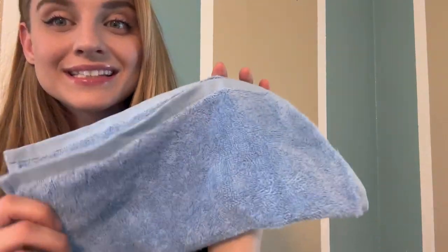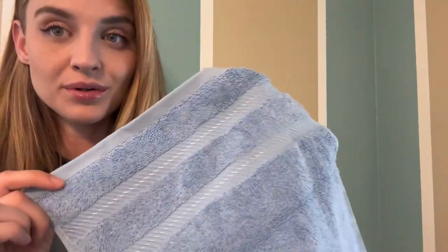Hey everyone, it's Amanda. Today I want to share my favorite feature about these Turkish towels.